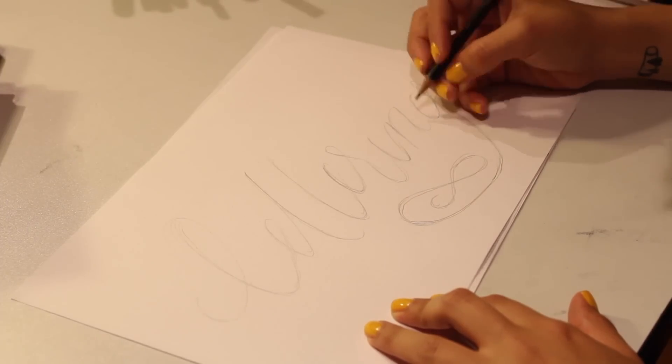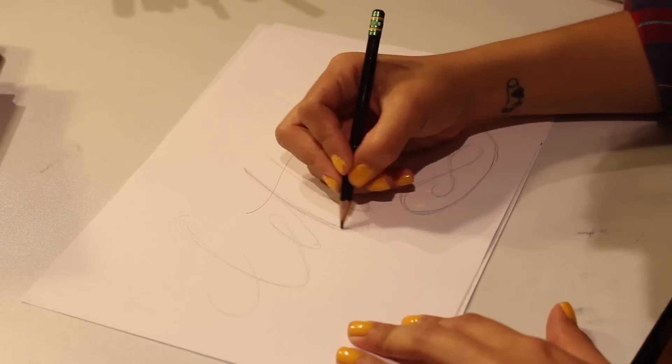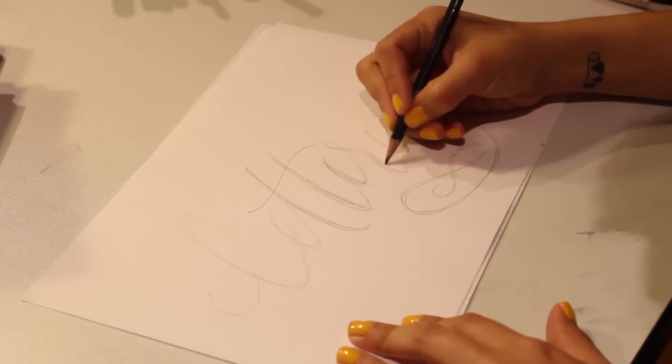Feel free to go over your sketch once more and emphasize where your thick brush strokes are going to be. And don't forget to cross those T's and dot those I's.